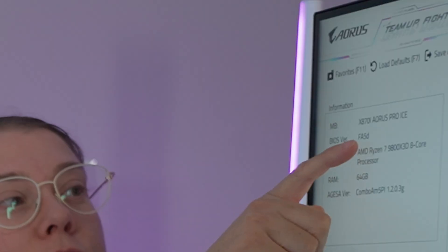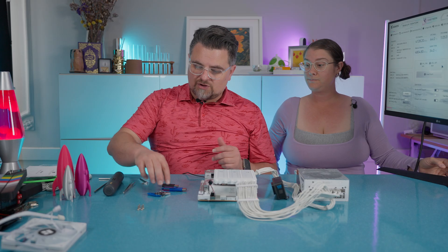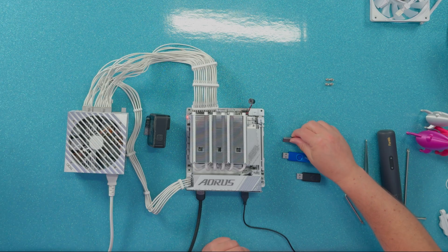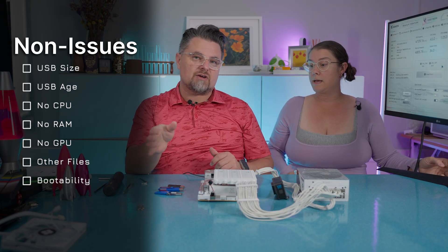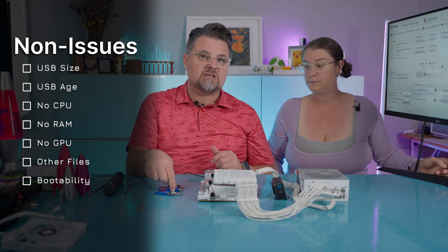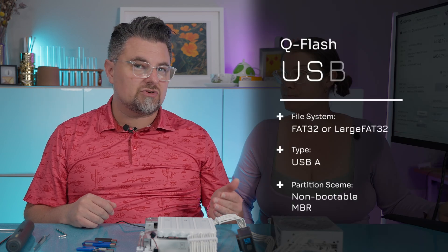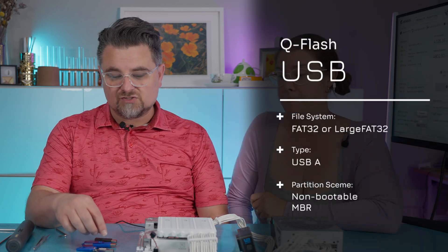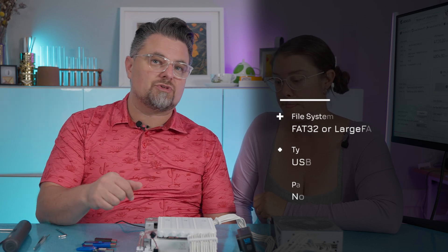And there we go — we've got the latest BIOS now. BIOS version FA5D, right here. We went through and tested it and it does work with each one of these USB drives. You don't have to worry about the size of your USB drive or whether it's 3.0 or 2.0. It just has to be USB-A and you have to be able to do FAT32 or extra-large FAT32.